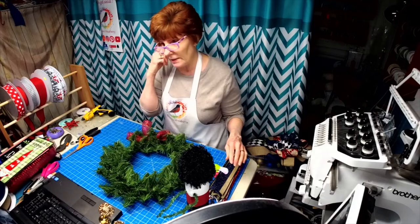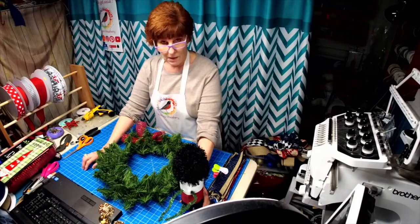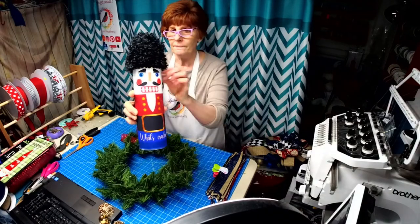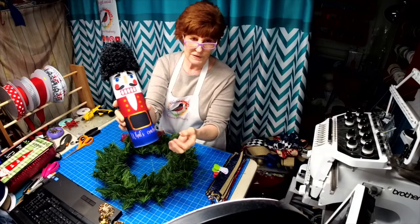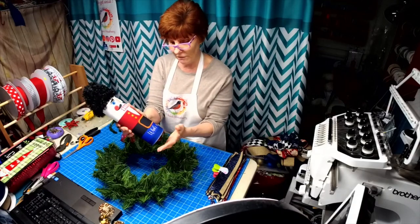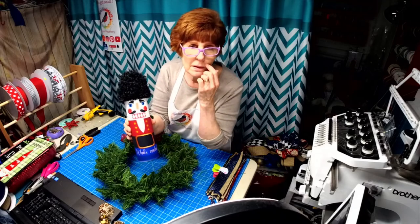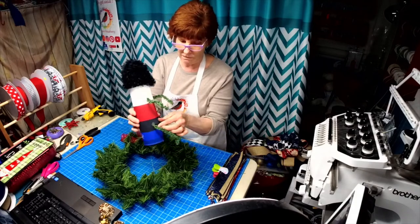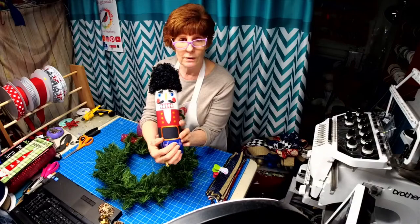Tonight I'm going to be working on a custom order for Kayla. She wanted this nutcracker wreath for her mom for Christmas, so I made a nutcracker. This guy is on one of those cookie tins that you get from Sam's Club. I have held on to these because I knew one day I'd find something I could use them for. I printed the design, stitched it closed, made a tube, and slid it over the can.